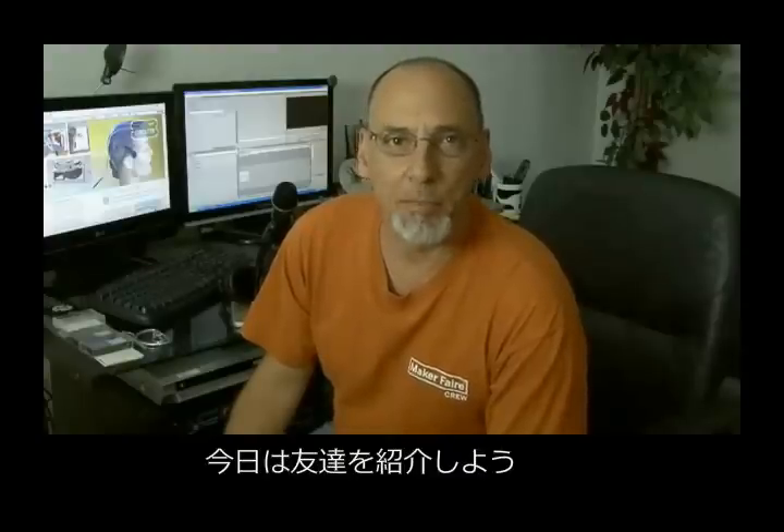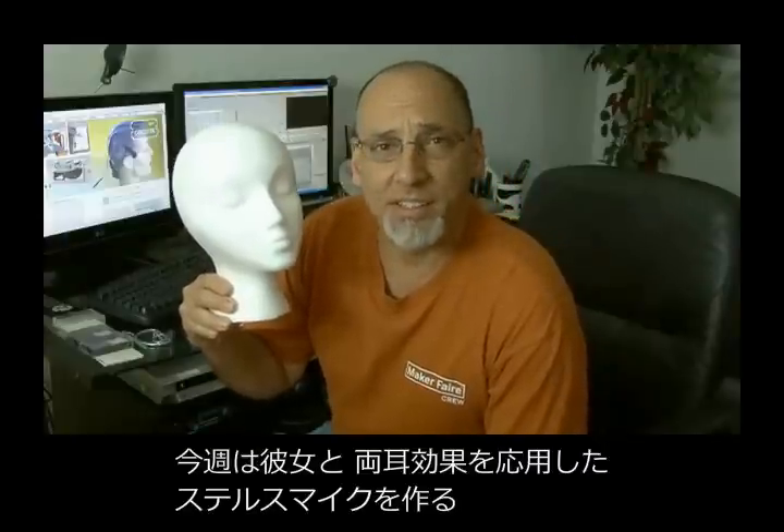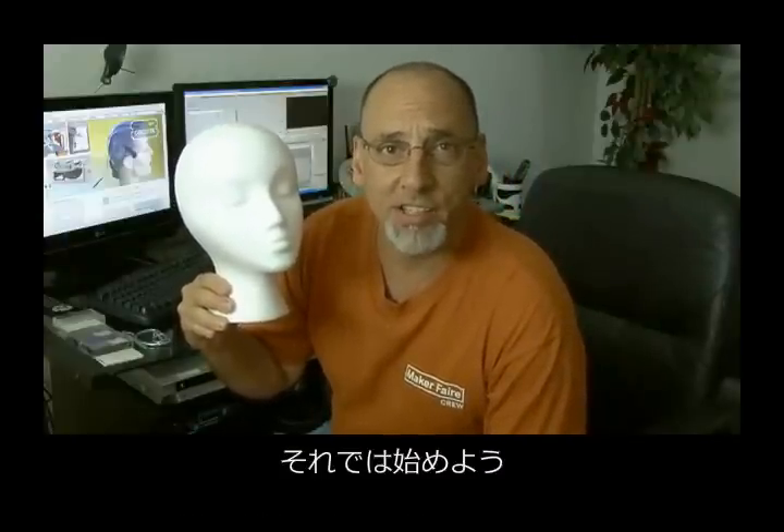Hi, it's Kip K. from Make Magazine, and I'm here with my good friend Brainda. She's going to help me out today as together we build a pair of binaural stealth mics on today's weekend project.